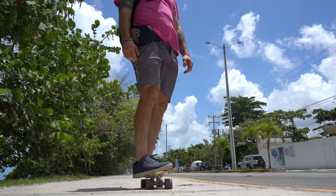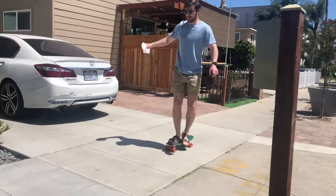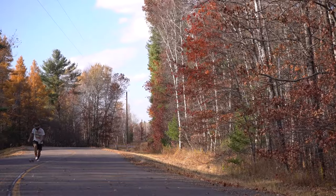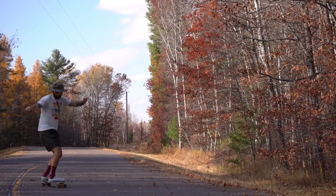Penny boards in their own right are designed for cruising. Cruising is the ultimate activity when riding a penny board. If you're trying to just cruise around your neighborhood or go from point A to point B, if you're just cruising for a certain amount of time, a penny board would be great. It's an easy option, really smooth, and can get you around your neighborhood just fine.